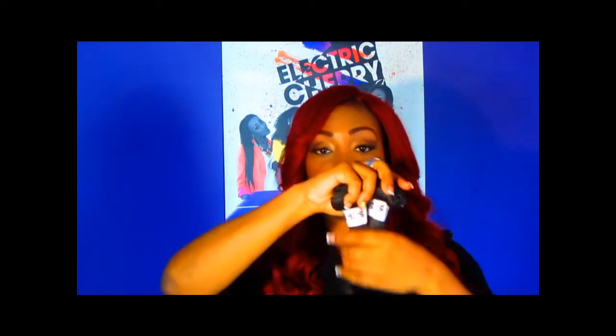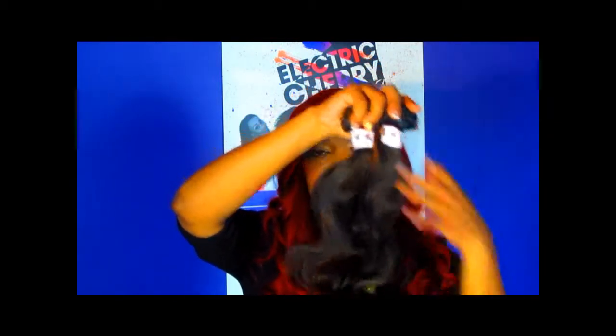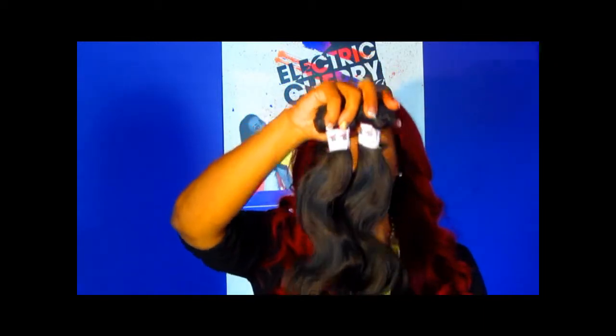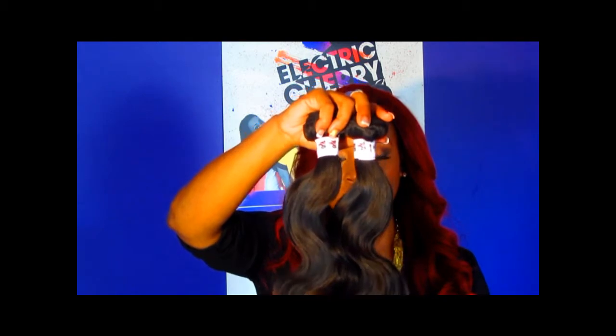You can do either or, but it's really beautiful hair — awesome, very soft. Again, this is our 14 and 16 inch, available on our website.